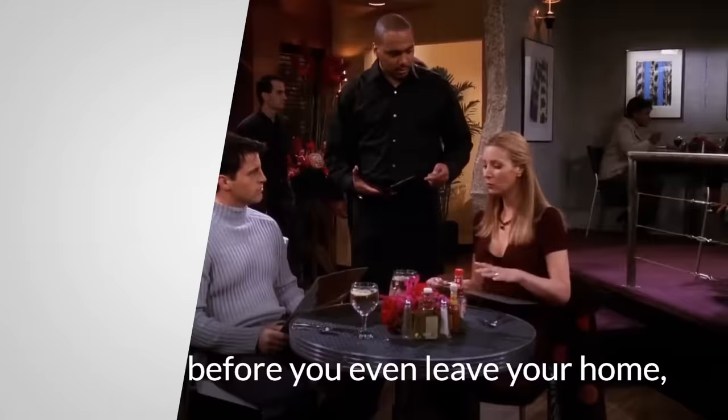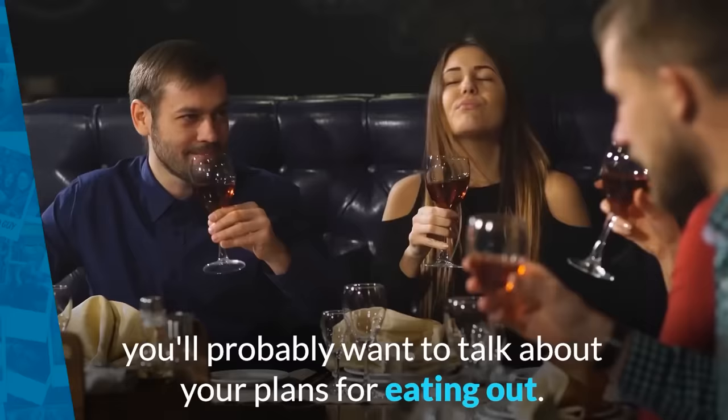Before you even leave your home, you'll probably want to talk about your plans for eating out. This is a very common phrasal verb that simply means to eat in a restaurant. Example: 'I like to eat out at least once every week.' When I lived in Italy, I used to eat out all the time.